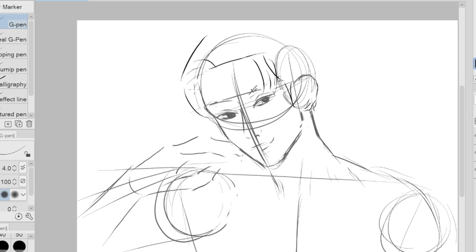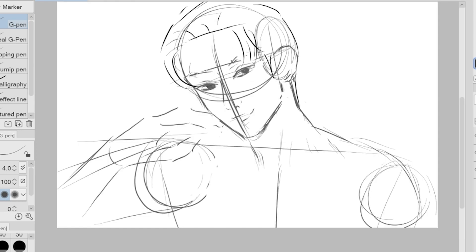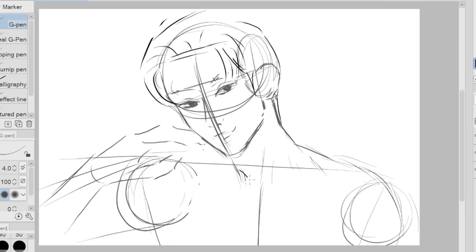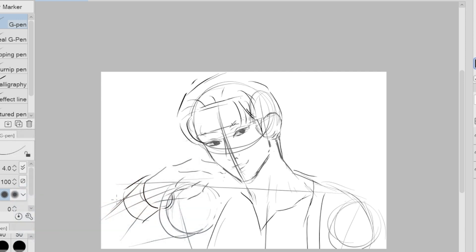Heesung's hair gave me a little bit of a hard time. Since I don't usually do clean hairstyles, you're going to see me struggling later when I started putting my grayscale colors — because for some reason his hair keeps looking like a box on his head. For Heesung's outfit, we just copied the one he had for the BYS trailer and I just added some little twists.